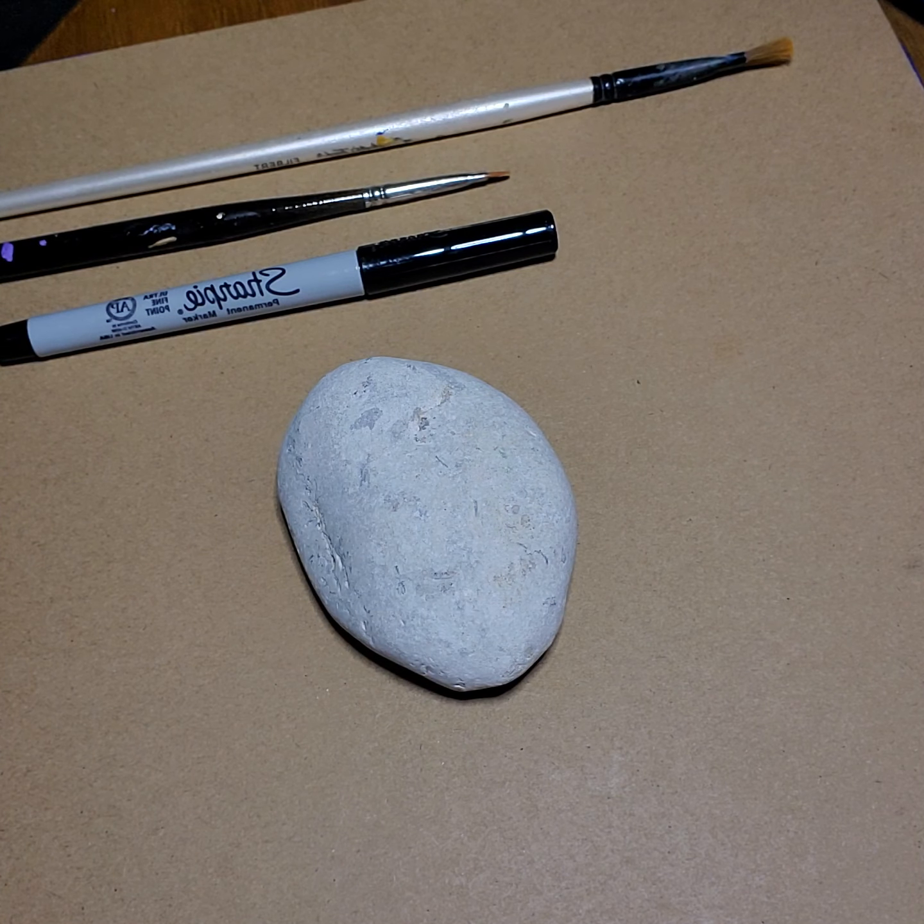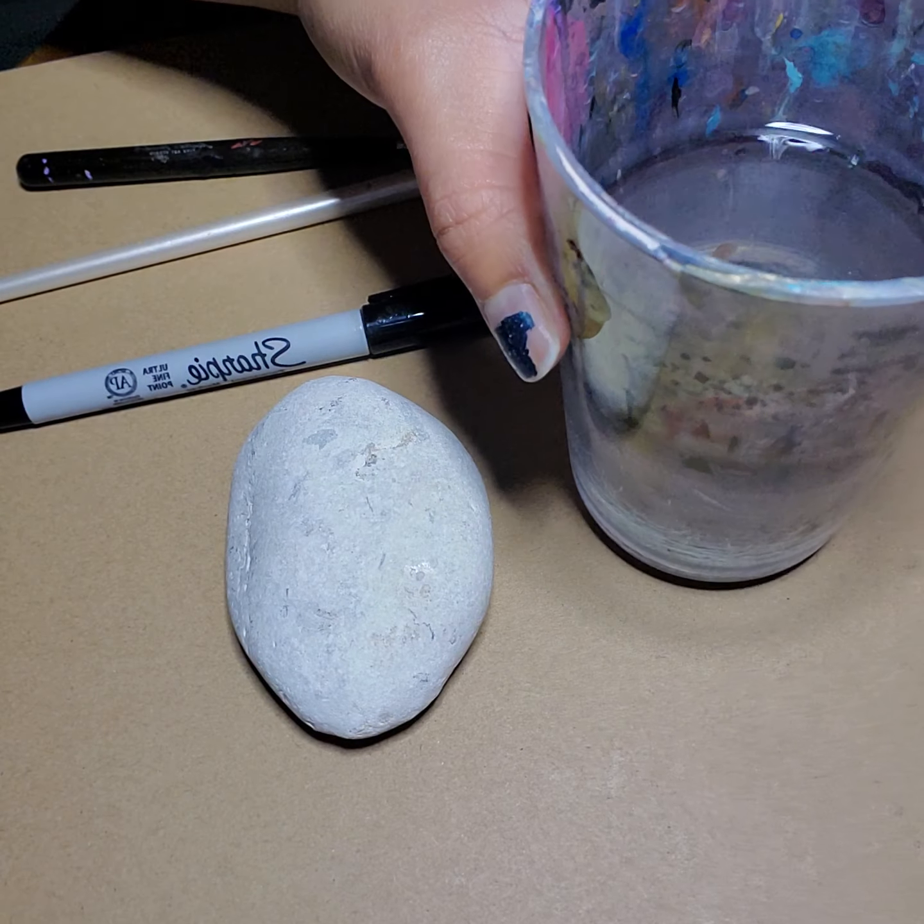Here are our materials we'll be using today. We have, of course, a nice sized smooth rock. We have a Sharpie pen to mark places, or you can use a pencil — works just as well from home. And we have a big brush and a little tiny brush as well.